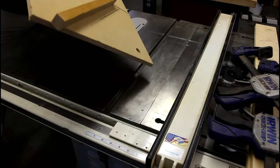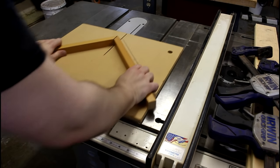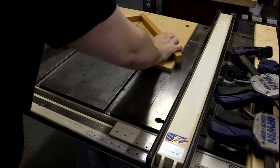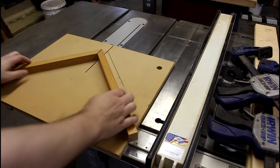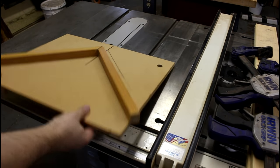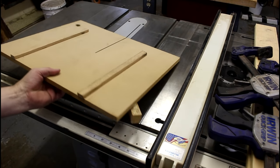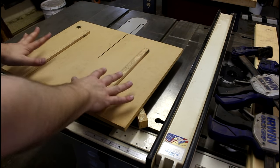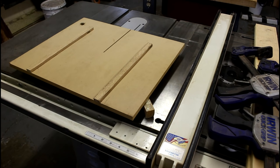Whenever you make a table saw sled, one of the tricky parts is the runners — like this one for instance. When I made it they worked very well, they were very smooth. But wood tends to expand and contract, and oak was probably not the best choice as it has a fairly large expansion rate. Wouldn't it be nice if we had a material that didn't expand and contract and that was actually super slick? I wonder if we have anything like that around the shop.